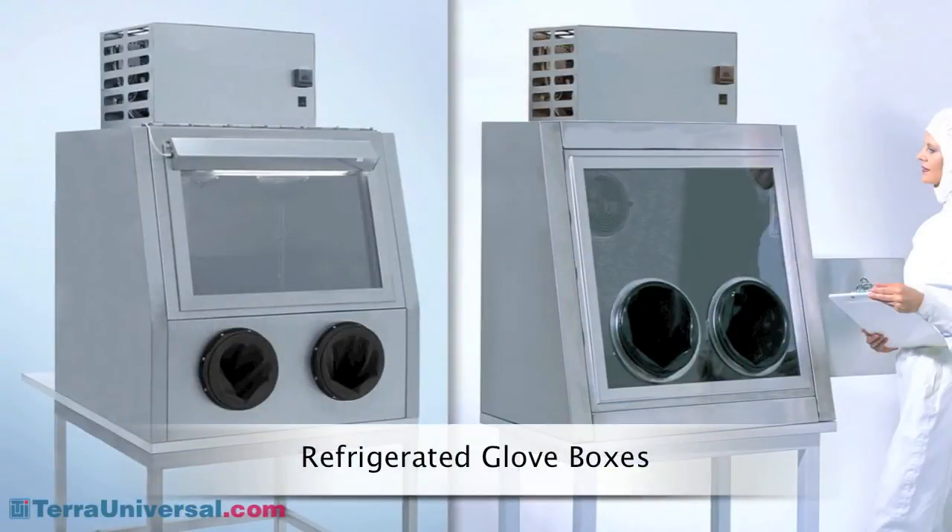Double wall insulated chambers are ideal for low and high temperature processing. Tera's temperature stability module, shown here, maintains constant temperature levels between minus 2 and plus 36 degrees Celsius.